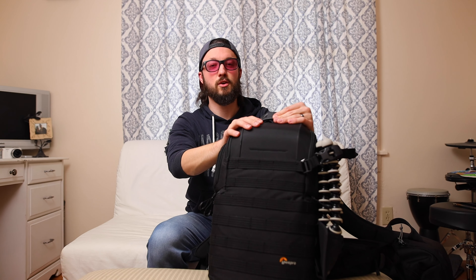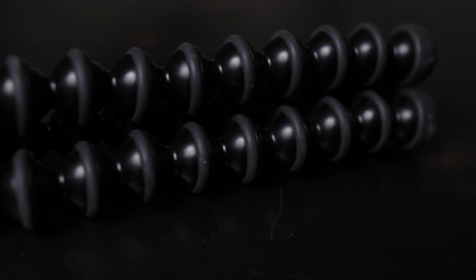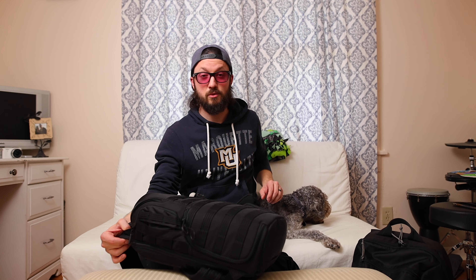This is the bag I use — it is the Lowepro ProTactic BP350AW2. Got it right on the first try. It has these little pieces that you can clip things on, and it comes with a few optional attachments: a tripod attachment, which I regularly keep on there — I usually have my GorillaPod in here — and a water bottle attachment. A lot of camera bags have one or the other, but this one has the option for both, and you can take them both off if you don't want either. It also came with a pouch you can attach, so pretty much you can attach anything you want onto it.